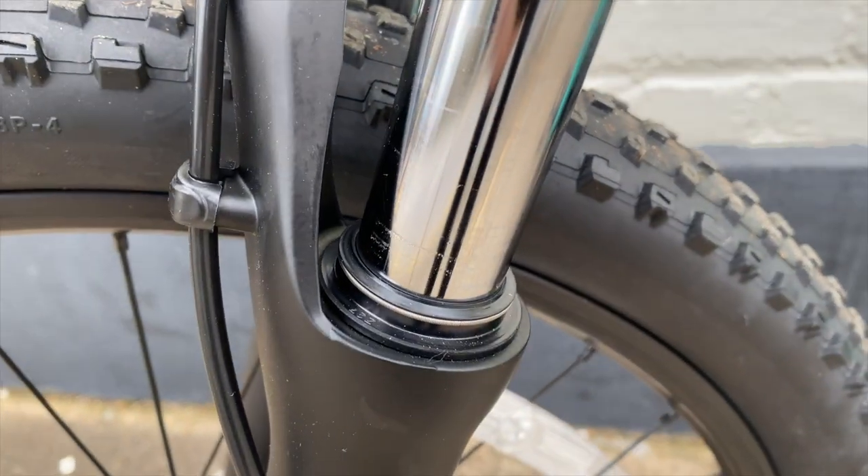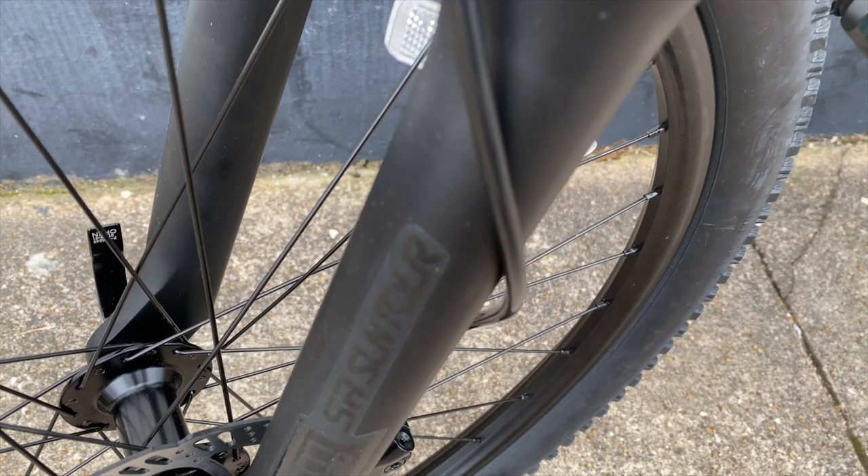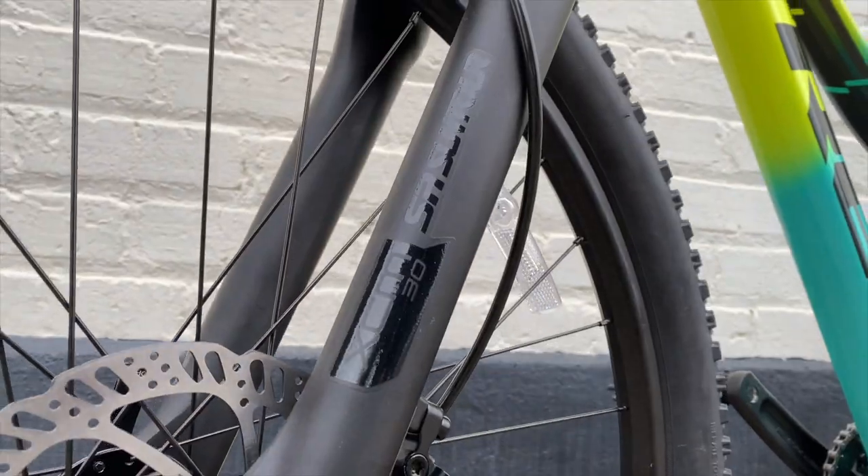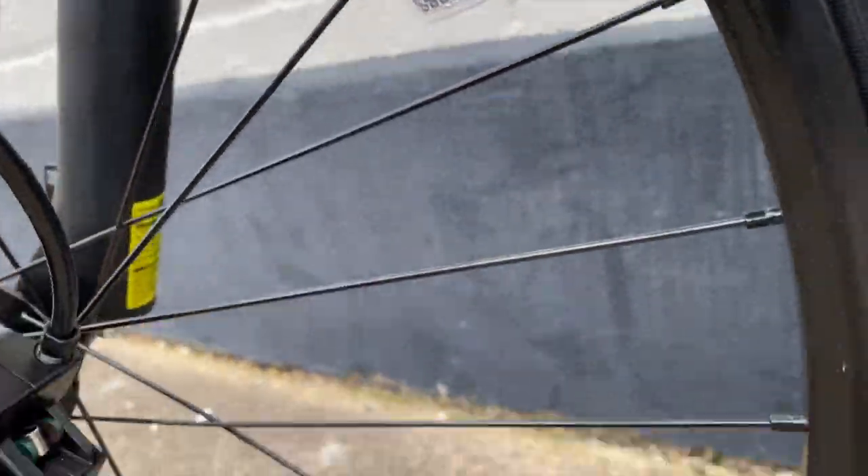With its 100 millimeters of travel, this is a Suntour XCM30. Curiously, this has 100 millimeters of travel, but the frame size one up only has 80. So I guess a win for this 26er.